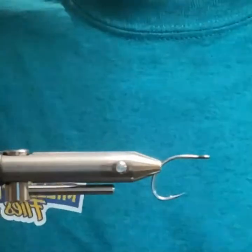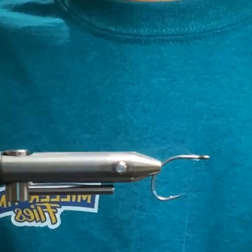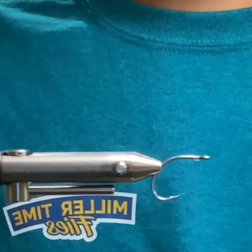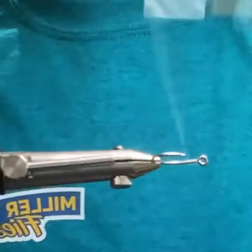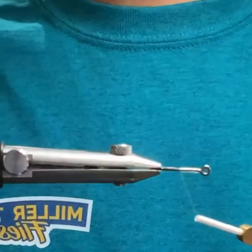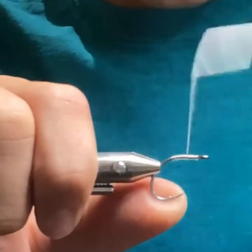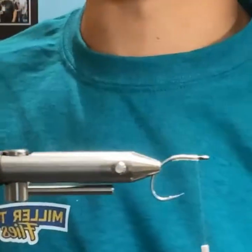What thread are you using? I want to say this is 8/0 or 6/0 monofilament thread. I really like monofilament thread for tiny albie flies — especially once you put resin on it, it's like it wasn't even there.